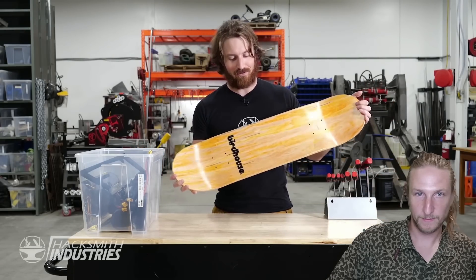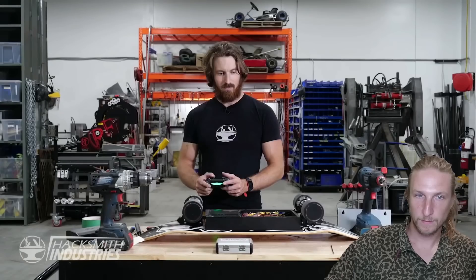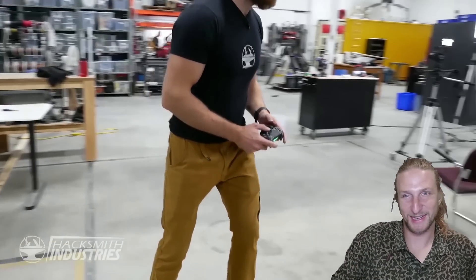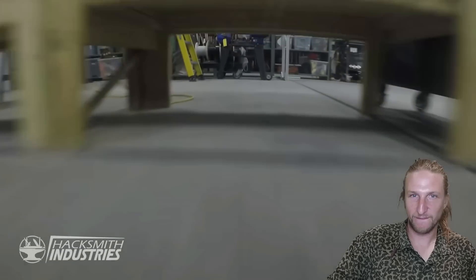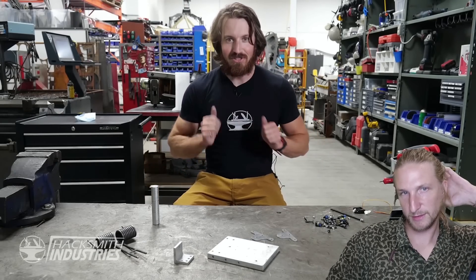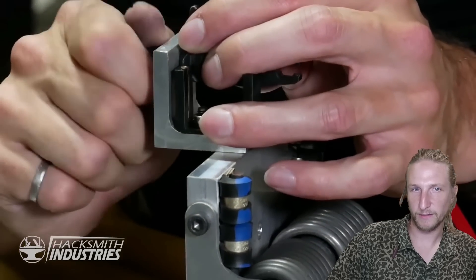The deck is actually an official Bird House Tony Hawk deck made for the game, which is pretty cool. They've got some lights — blue light, blue light, green light — I think it'll work. That seems kinda sketchy. It spins in a circle — mad air. I feel like this is gonna be hard to fine-tune. How are you gonna make it more or less powerful? Alright, time to assemble the steel mousetrap.